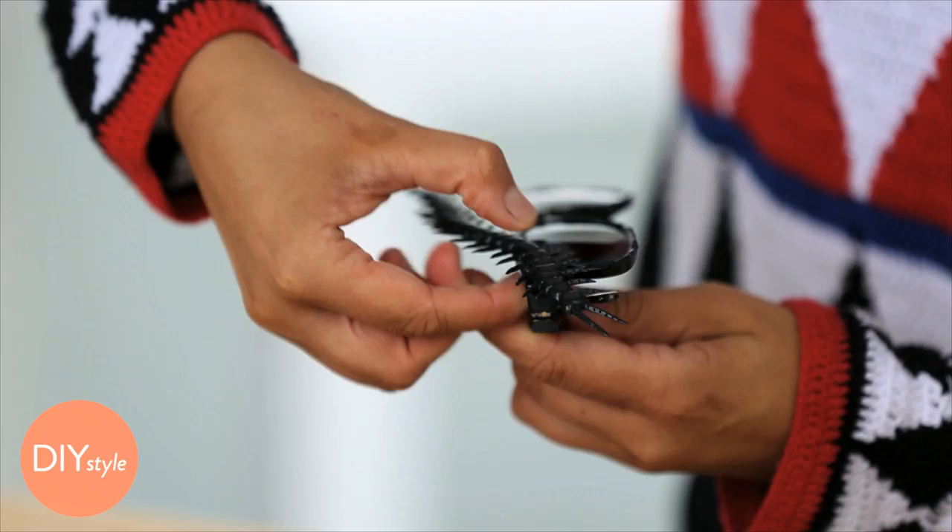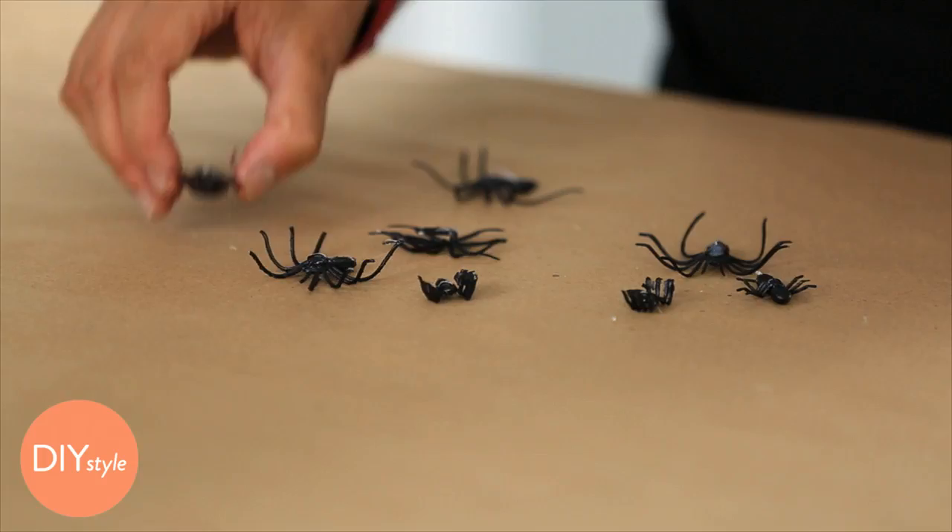Once you've let the bugs sit for a little bit in the glasses' frames, you can stick them together. A big centipede like this looks pretty creepy crawling up your forehead.